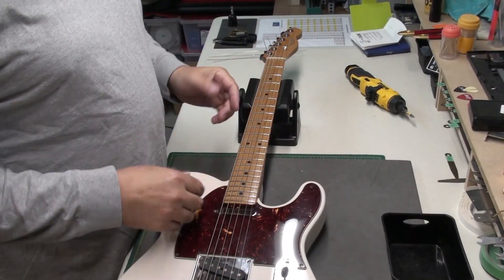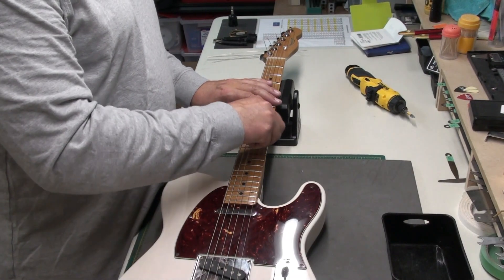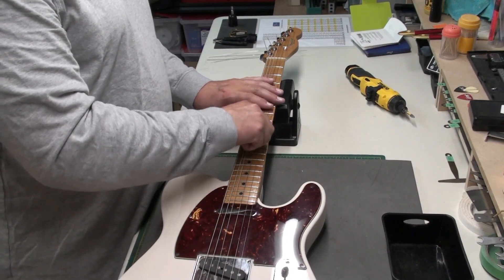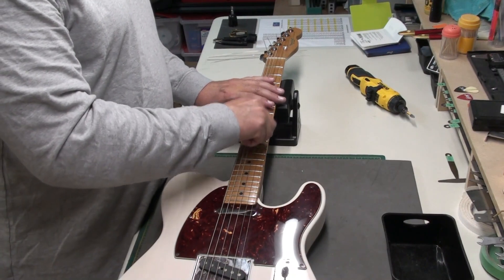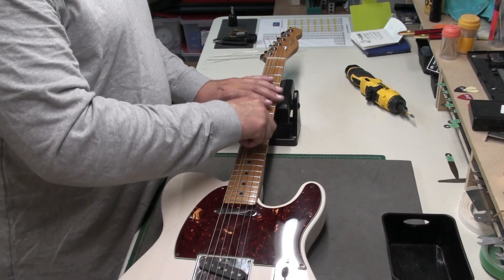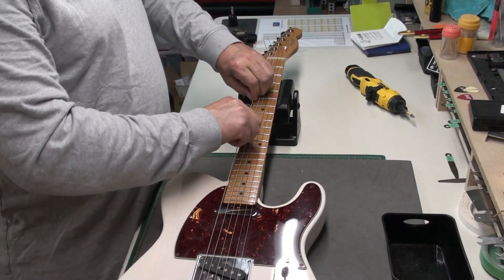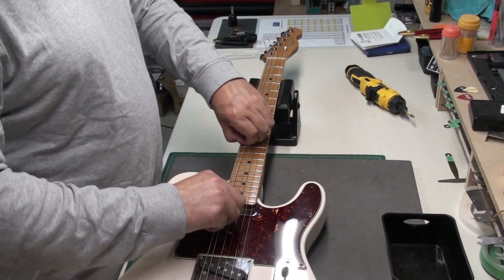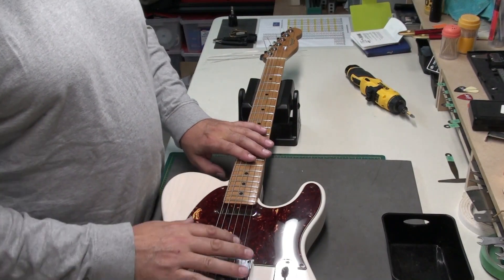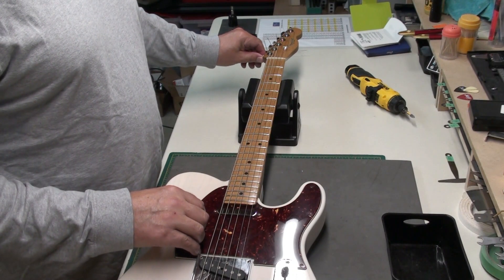Alright, so re-strung and tuned up — don't need many wraps. Pull halfway, right around the 12th fret, mostly on the wound strings, the 4, 5, 6 — they're the ones that need the most stretching. You'll find you're going to pull out at least a half tone. You're trying to seat the strings in the guitar: right in the nut, the bridge, the tuning post, and pull out some of that slack.